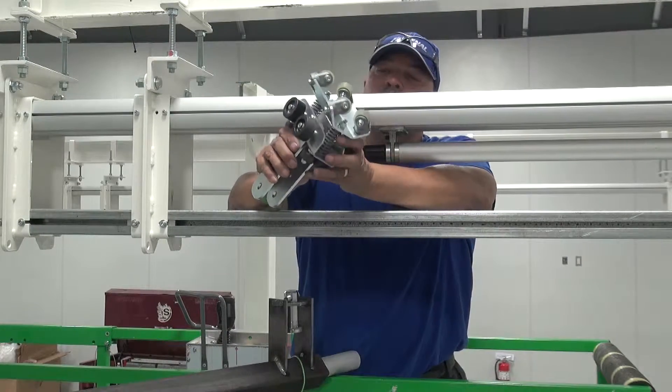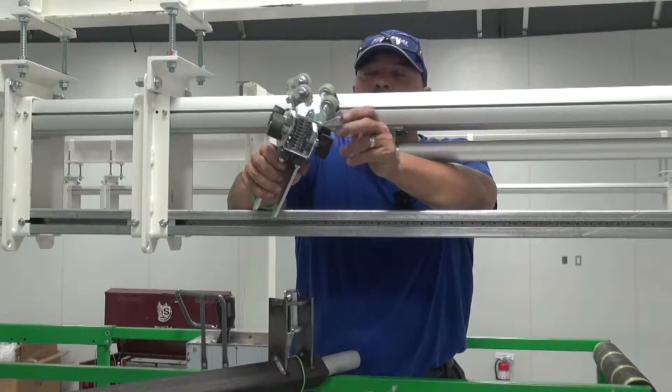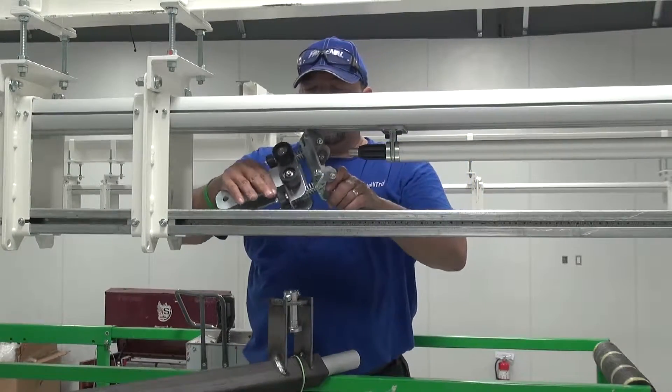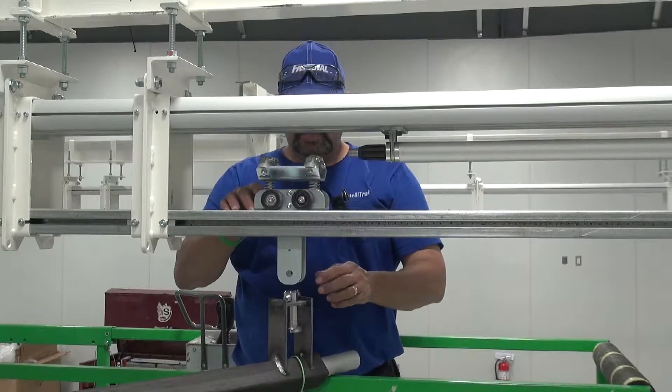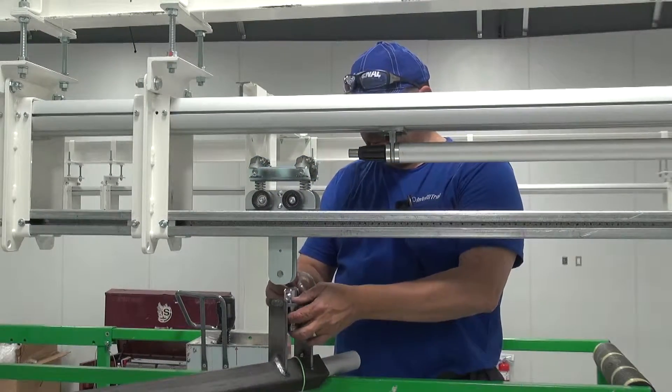The only really consumable items that you have are the drive wheels, which are good for 40,000 hours. So what I'm going to do is install this trolley here and show you a couple of methods on replacing the drive wheels.